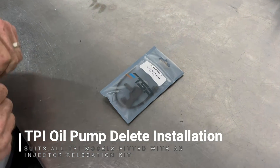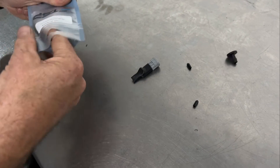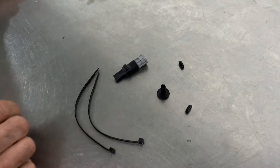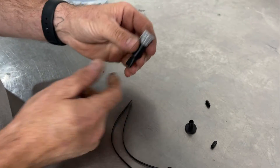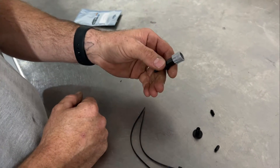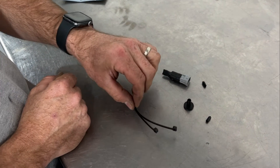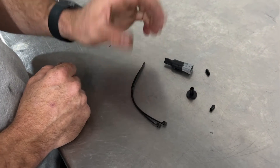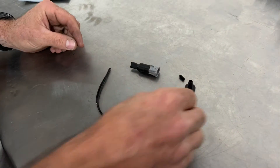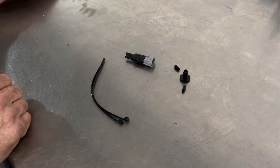So this is the kit here on the bench. I'll open it up and go through the contents. The main thing in this kit is the electrical connector which gets plugged into the loom and essentially tricks the ECU into believing there's an oil pump there when there's not. There's a couple of cable ties for attaching wires and then a series of end caps to block off various pipes depending on which type of installation you choose to do.